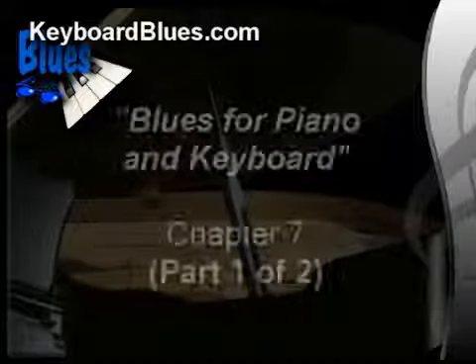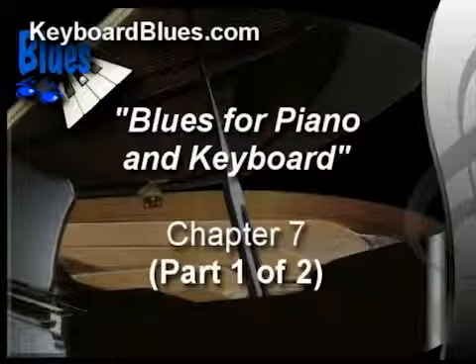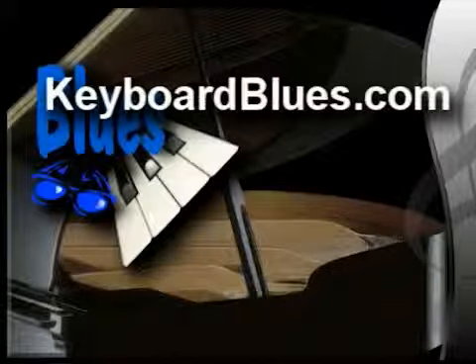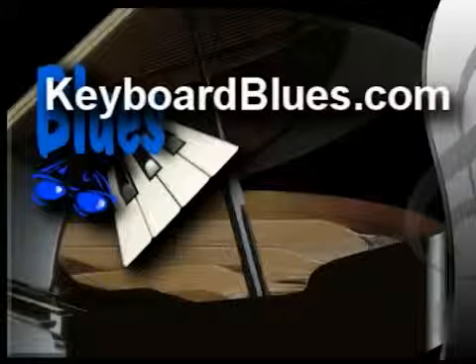This has been part one of two in chapter seven. In part two, we're going to study in detail that tritone comp chord and how it's used in the blues. If you're watching this video on a site other than KeyboardBlues.com, you can find part two by doing a search for blues piano lessons. Otherwise, come on over to KeyboardBlues.com and watch the whole series. There's a wealth of online piano and keyboard lessons to dig into. Before you leave, if these lessons are valuable to you and you'd like to see more, please leave a comment or rate the video — it really helps us post lessons like this one free of charge. Thanks.